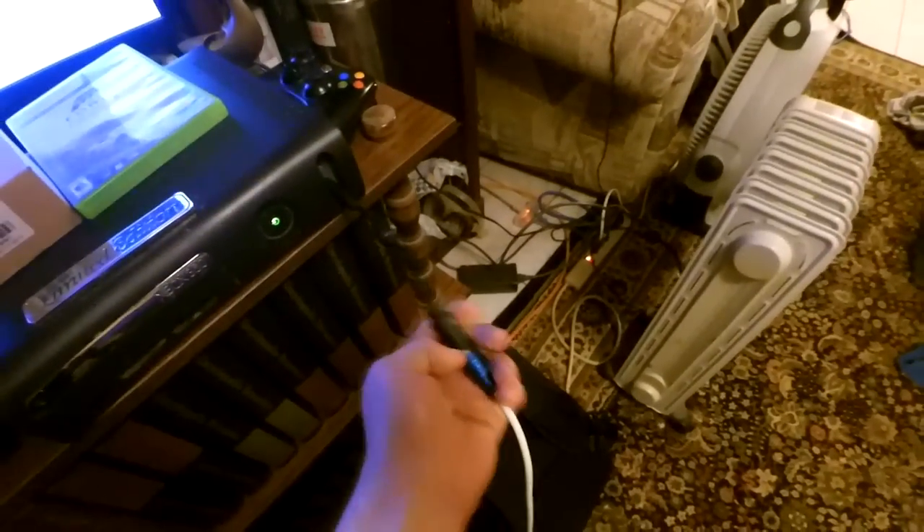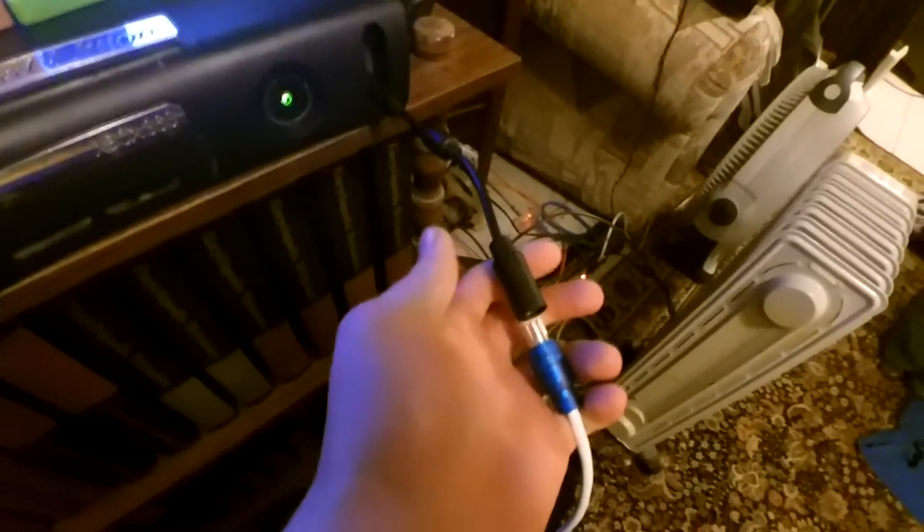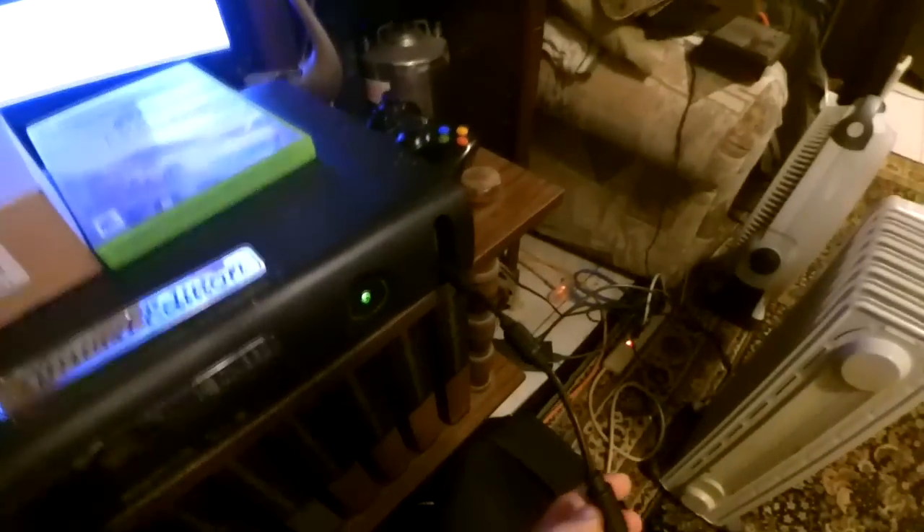I just bought a new one, as you can see, and it plugs back in here. You can go on Amazon or eBay and get a new one of these if that is your problem.